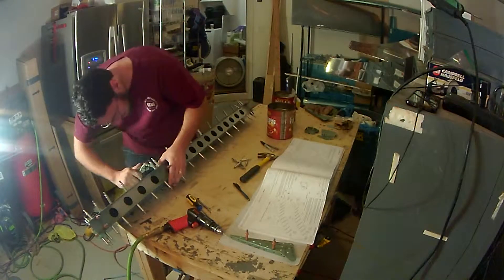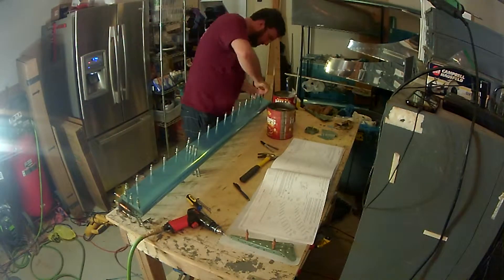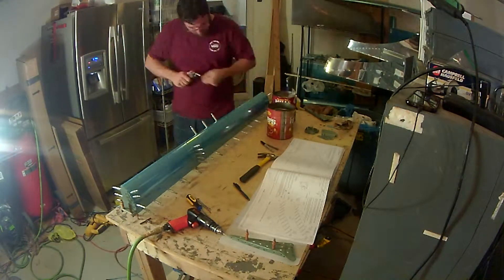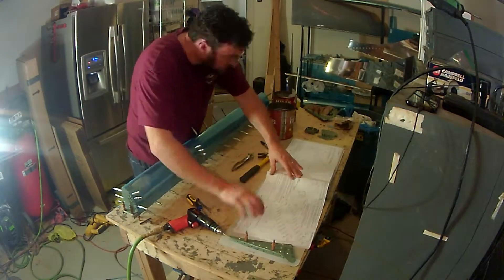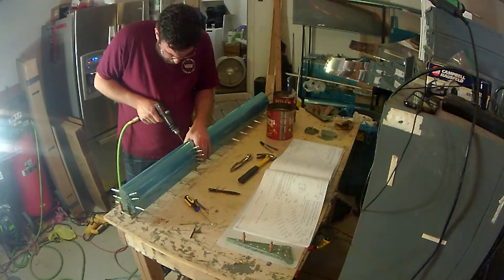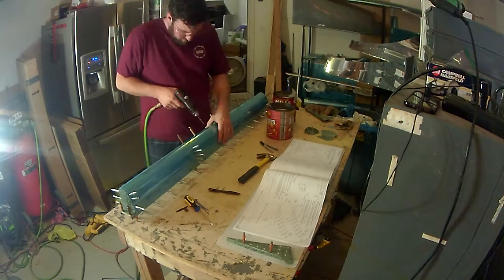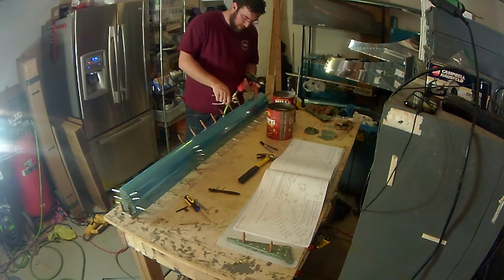Now putting everything back together to make sure it all lines up well. Soon I'll be assembling everything together for the final time. In the next video or two I should be able to finish the rest of the aileron build — essentially it's just putting the top and bottom skins together, which is not a very long process. If you've been watching, I appreciate it — hit that like button, subscribe, and hit the bell for notifications. See you next time.